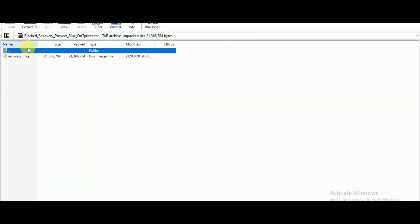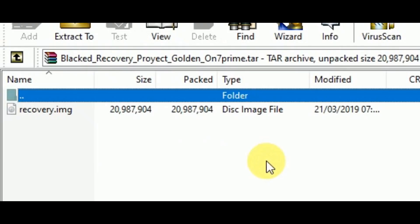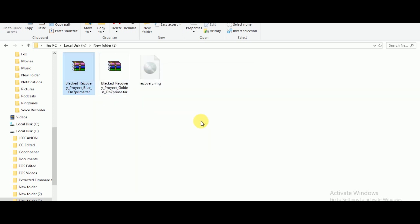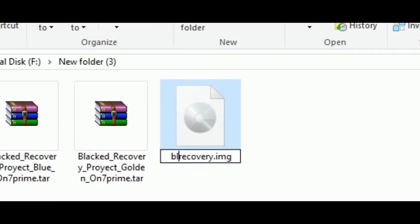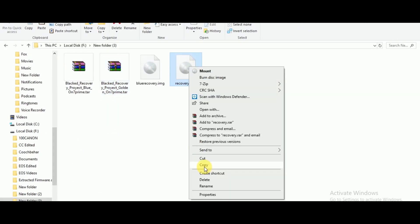Since the name of the image files are the same, you have to extract these zip files one by one. Let's extract the blue one first. Now just rename it by any other name — for me I will rename it as blue_recovery.img. And for the second one I will rename it as golden_image.img.